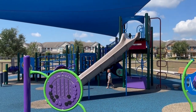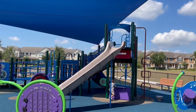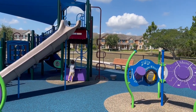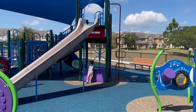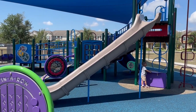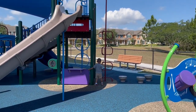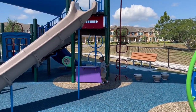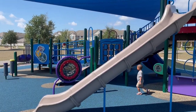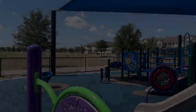Hey guys! We are still in Florida at this really, really nice park. There's Harrison having fun. I have been forgetting to record our meals, so I'm just going to end the video here. It's kind of hard to record and do family time at the same time. So this is the end of our dinner video, and we will see you all next week. Bye!